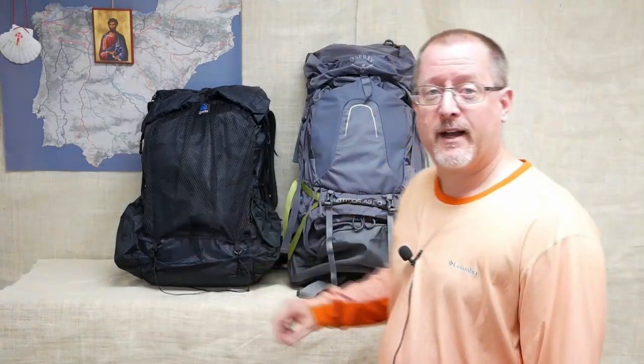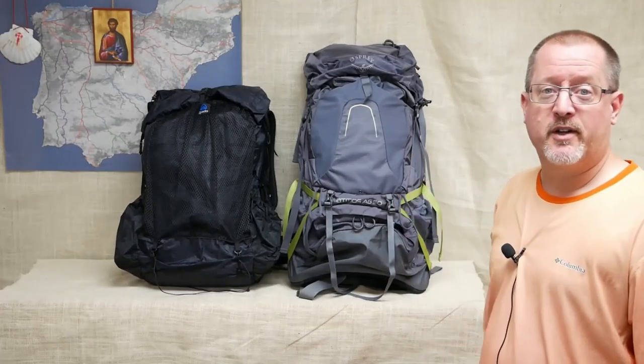Greetings Pilgrims, I'm Doug. This is Camino 2020, a section of my channel devoted to preparing for the Camino de Santiago. And today I am making a rather ridiculous comparison between two backpacks: the Z-Packs Arc Blast 55 and the Osprey Atmos 50.